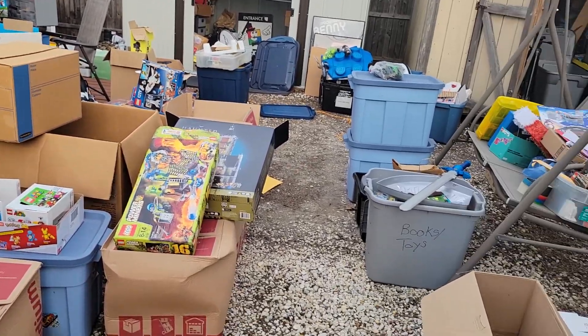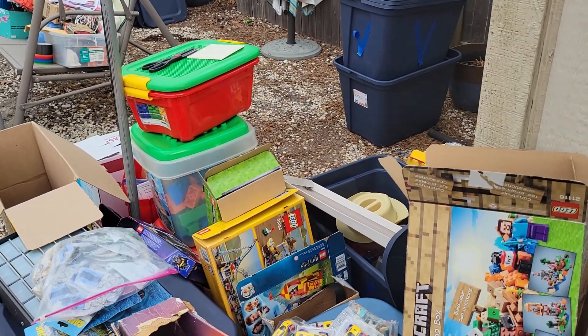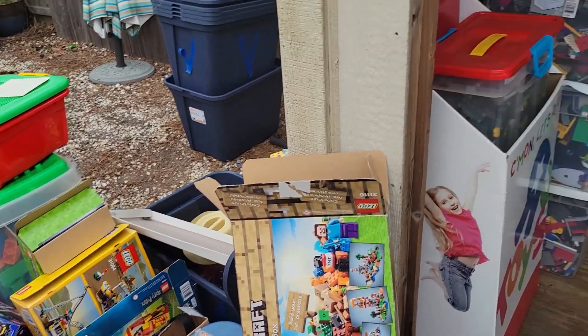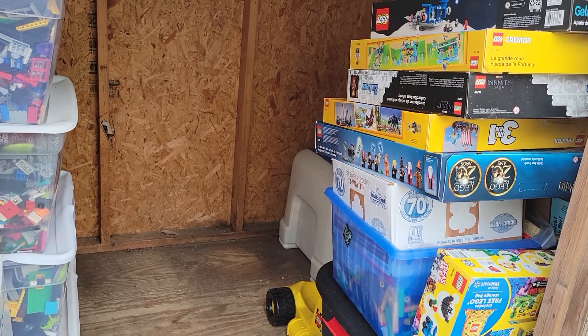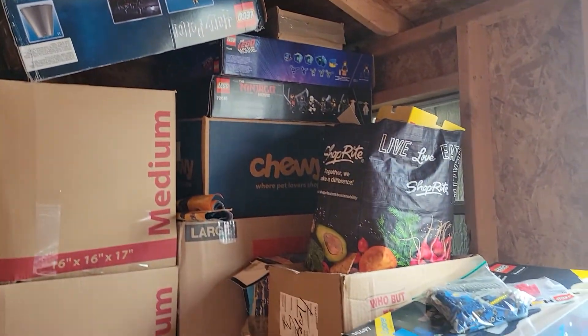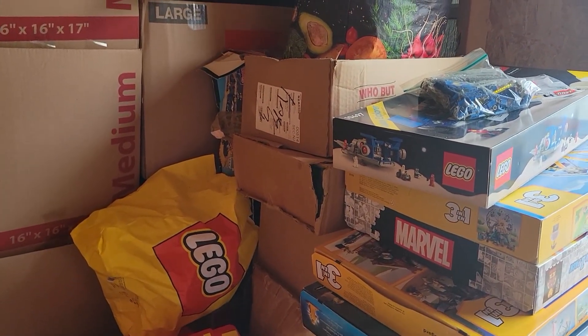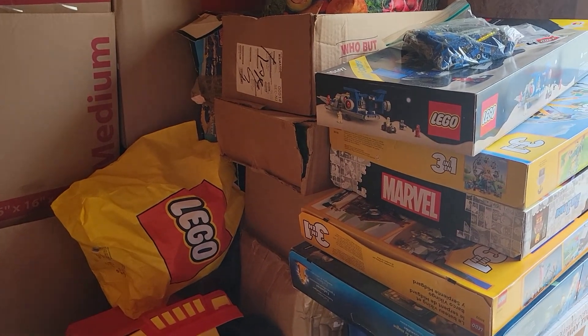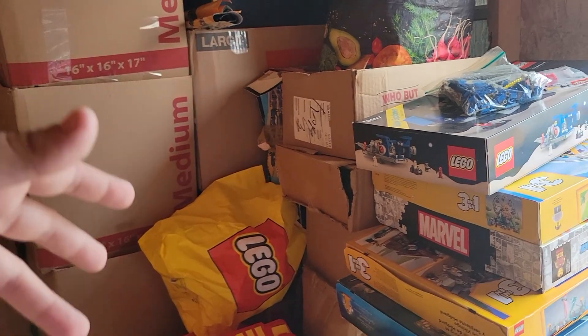I know it looks like a considerable mess, but I actually do have a system as to where everything is going. Some of them have been consolidating into better containers, so I'm really looking forward to that. I know there hasn't been any real content on the channel for some time, but this is long overdue. I've had to do a lot of extra work in here just to make it better, more enjoyable — to do the real content that I want to do, and that includes streams, Stud Side Heights, and all the different things I want to do.